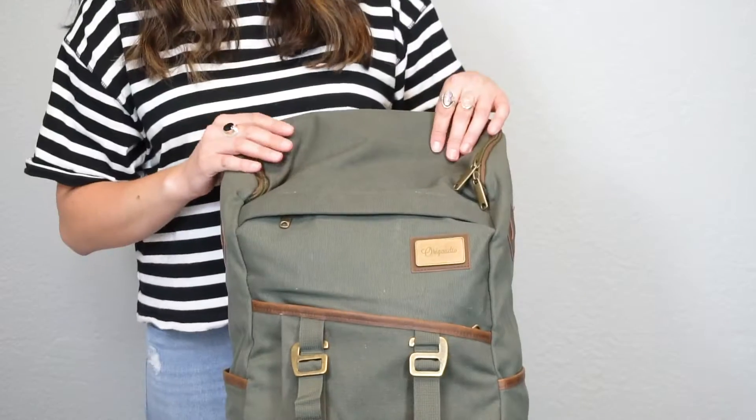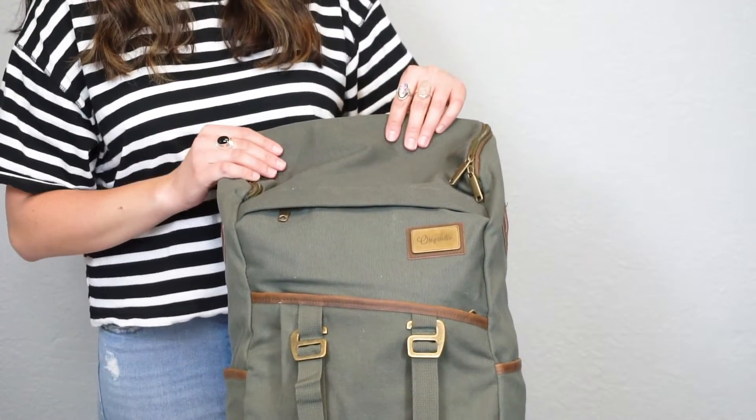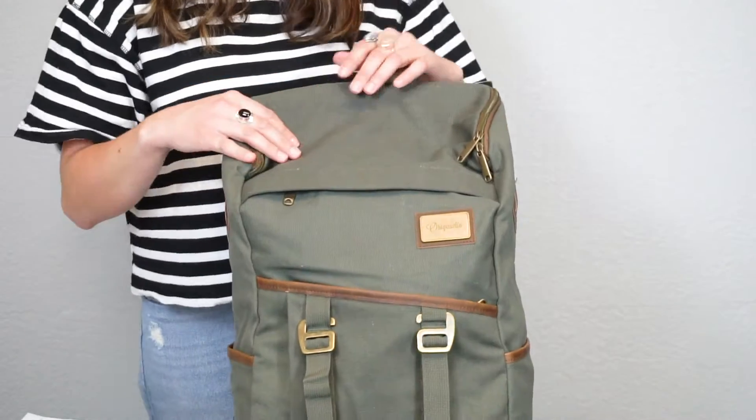Hey guys, here to introduce to you today the Finley Mill Pack, the focal point of our Finley Mill collection. The Finley Mill Pack is made from a water resistant canvas with vegan leather accent trims.